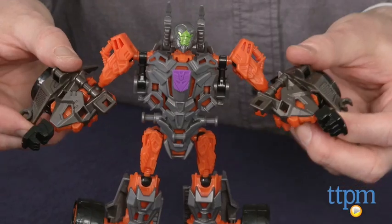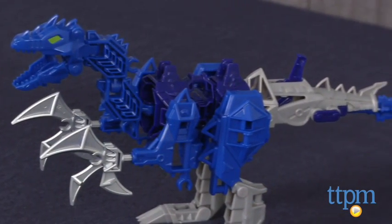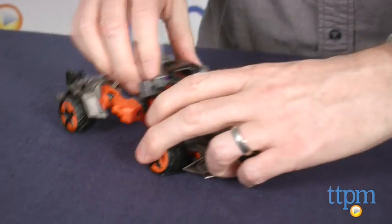It's a 57-piece set that builds the Dinobot Lockdown and his ally, Hangnail Dino. Once the figures are constructed, Lockdown can be transformed into a combat vehicle.